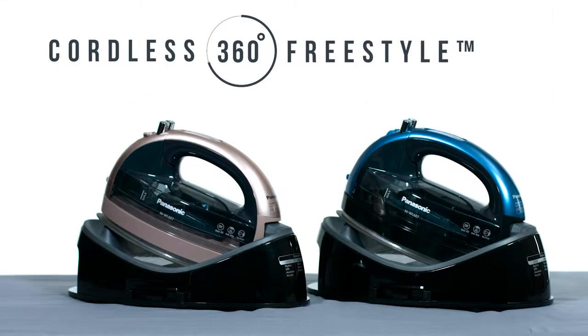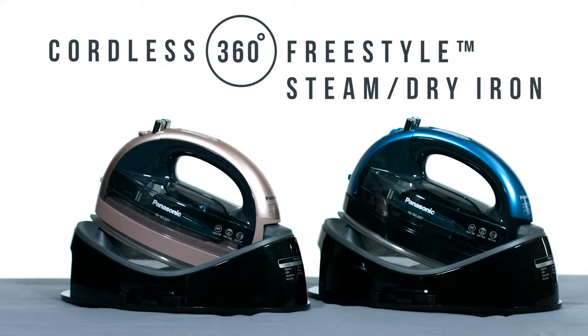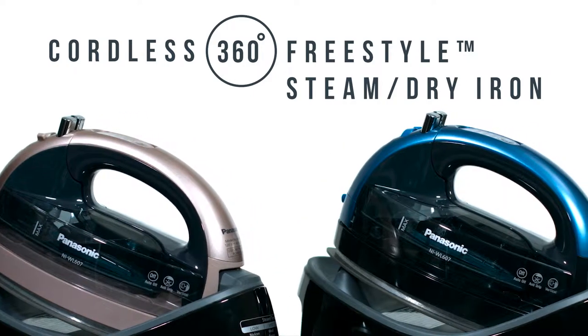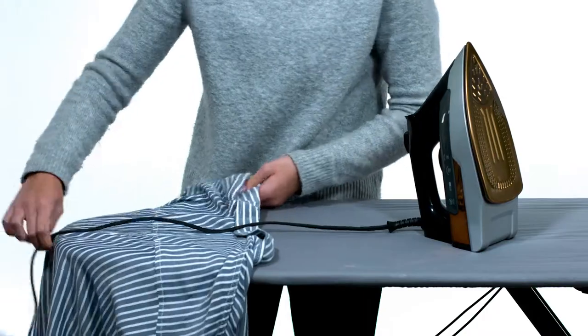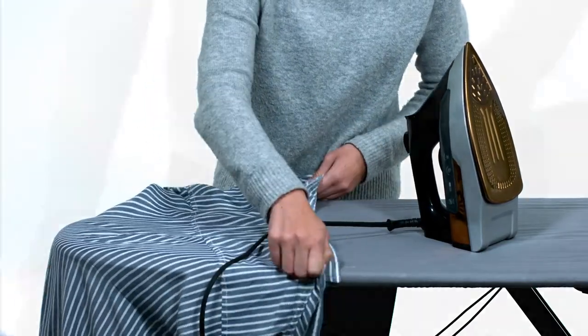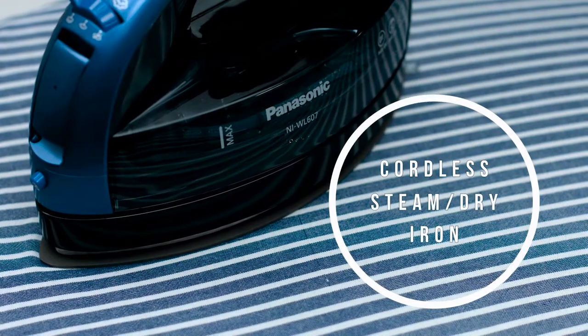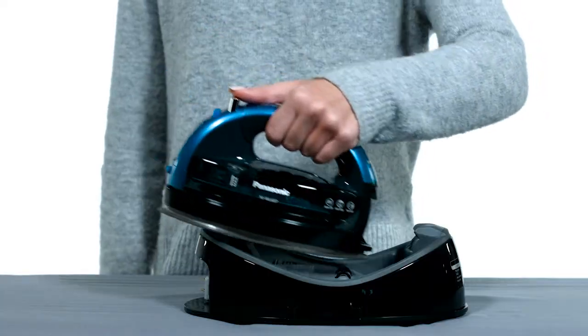Experience the freedom of 360-degree quick cordless ironing with the Cordless 360 Freestyle Steam Dry Iron from Panasonic. Say goodbye to the twists and hassles of a power cord and welcome the freedom of cordless ironing with a 1500 watt steam dry iron charging base and carrying case.